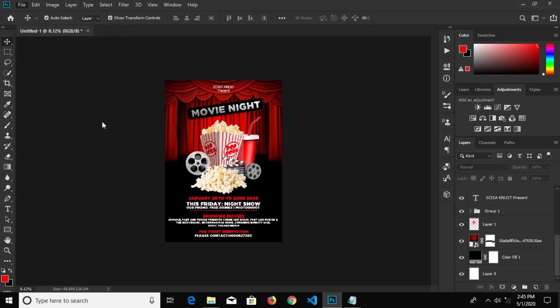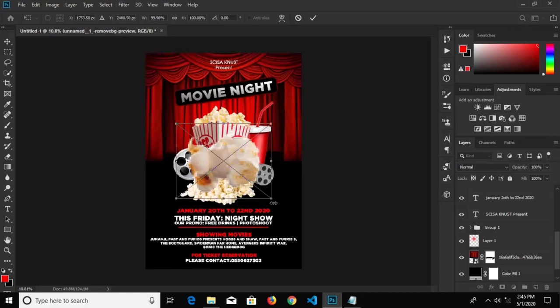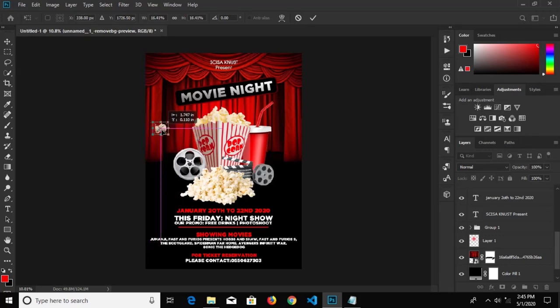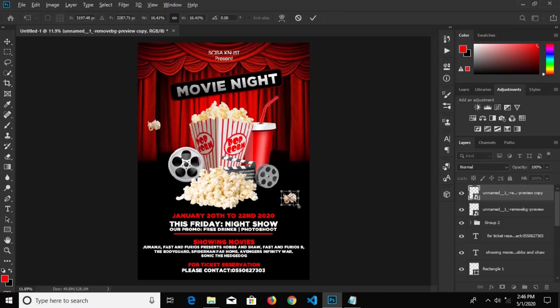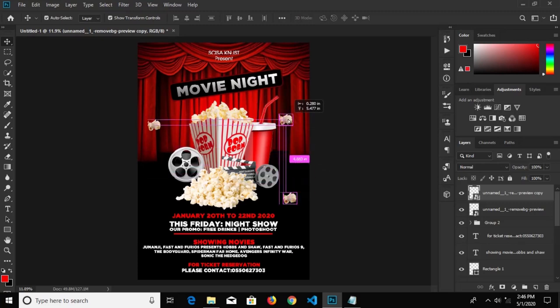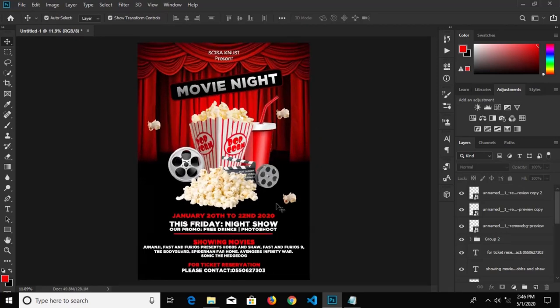We go to File, Place Embedded and bring in this popcorn right here — this is too big, so we reduce it a bit, put it right here, this is okay, click to confirm it. Hold the Alt key and drag to duplicate it, put another one right here. Again hold Alt and click to duplicate it, position it up right here — I think this is okay. Then there you go, you are done! Thanks for watching, see you in my next tutorial.